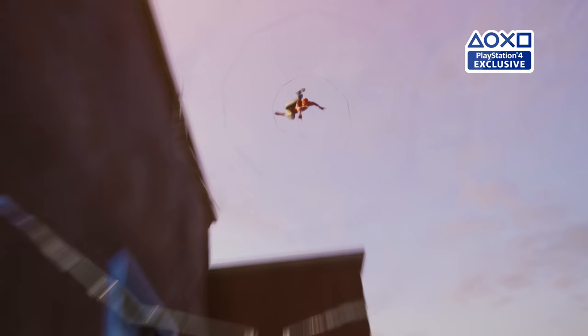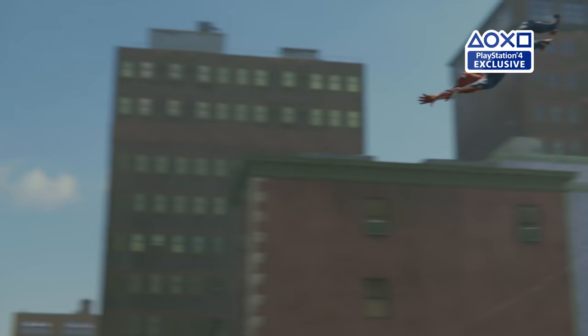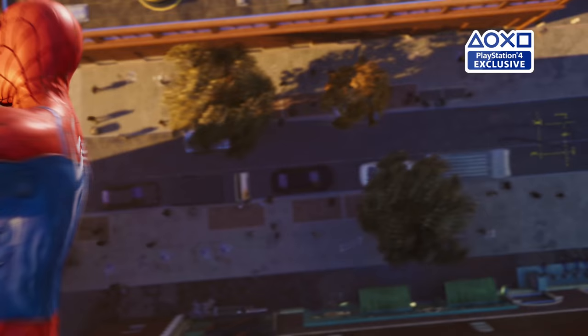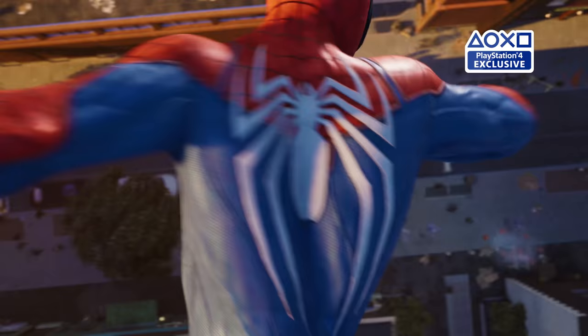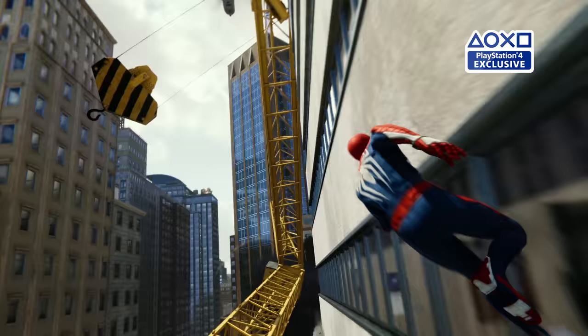In terms of modernizing the suit, we thought about a couple things. First, what a 20-something would be inspired by. I was thinking about sneakers, and that's why when you look at his shoe, it actually looks like a sneaker. The other thing that we looked at was athletic wear and compression wear as well. You see that there's paneling all over the suit that mimics where you would need support. The red is actually a reinforced and thicker material. The blue is for breathability and flexibility.